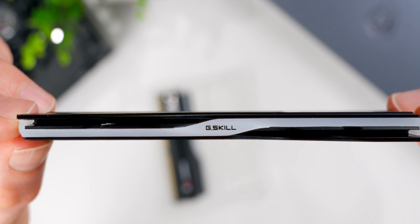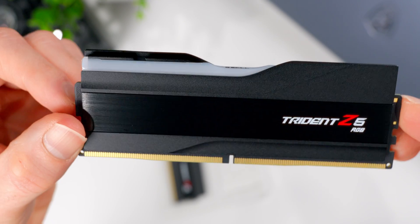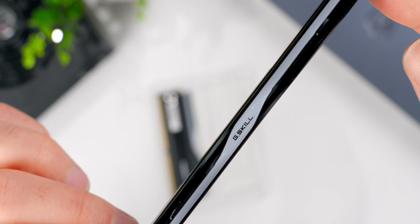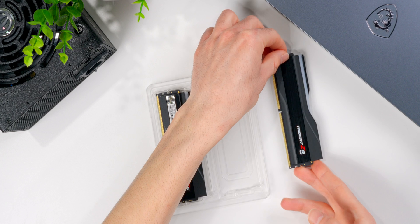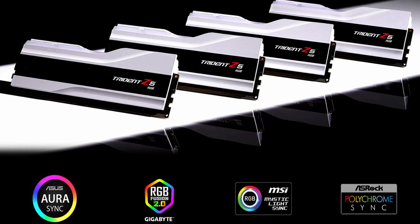Trust me, I know from experience. The RGB is coming from a solid continuous light bar along the top, wedged in between the two sides of the heat spreader. G-Skill has their own app called Lighting Control, but you can also just completely ignore that and use motherboard software to control and sync up all your lighting with your other components. There's full support for ASUS, Gigabyte, MSI, and ASRock systems.